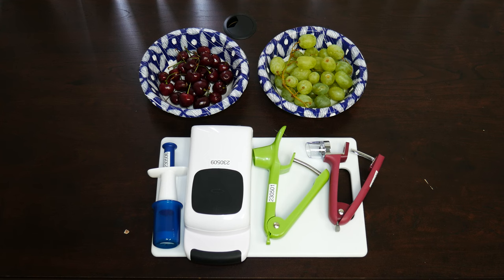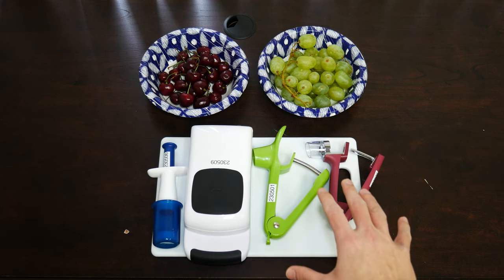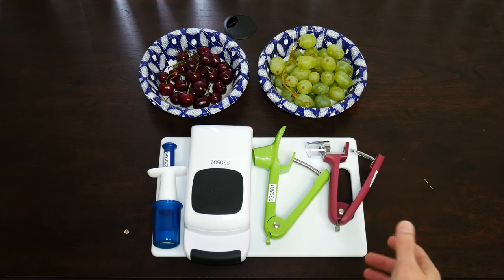Hello everyone, this is Nick from the Michigan Assistive Technology program, back with some AT today for the kitchen. So today we have with us four different kitchen tools that are adapted and may be useful during this time when more cooking is going on, especially using fruits or baking pies or even pitting olives or something like that sort.